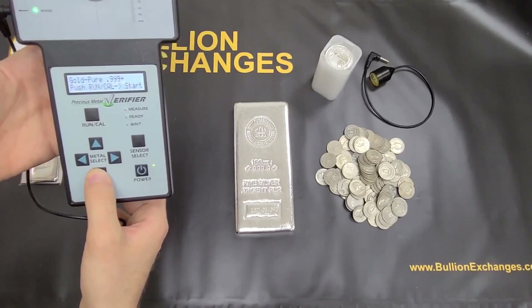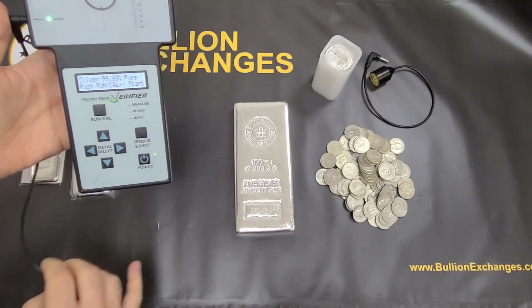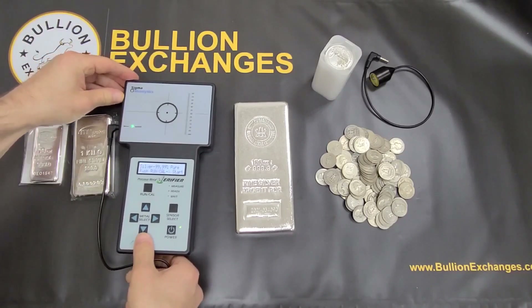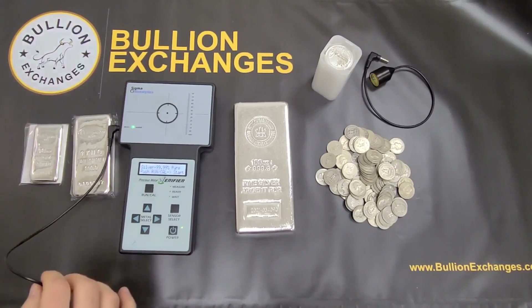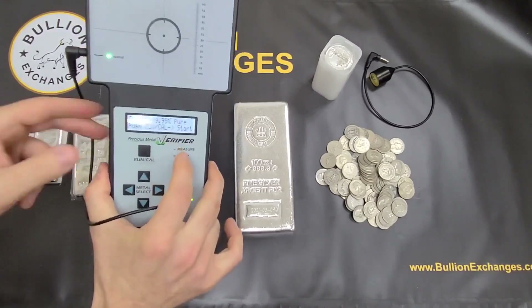It's set to .9999 silver — that's .999 silver. I'm going to test this 100-ounce RCM bar. We have a lot of these running at a very competitive price on our site right now, so if you want to pick up one or two, go ahead and check that out. I'm going to hit the Run Cal button just like it says on the screen to start it, and it says 'Place Sample.'